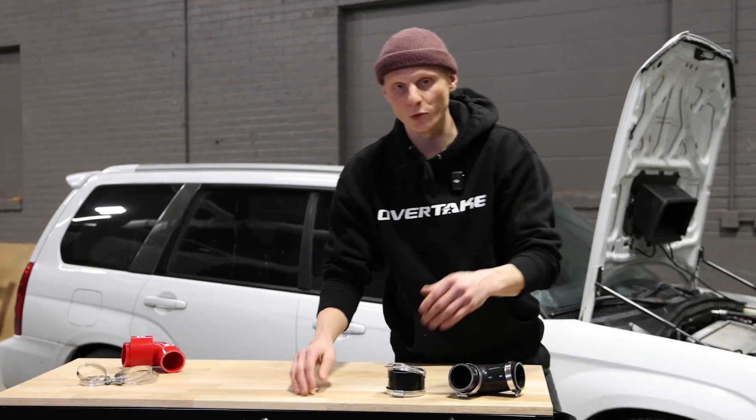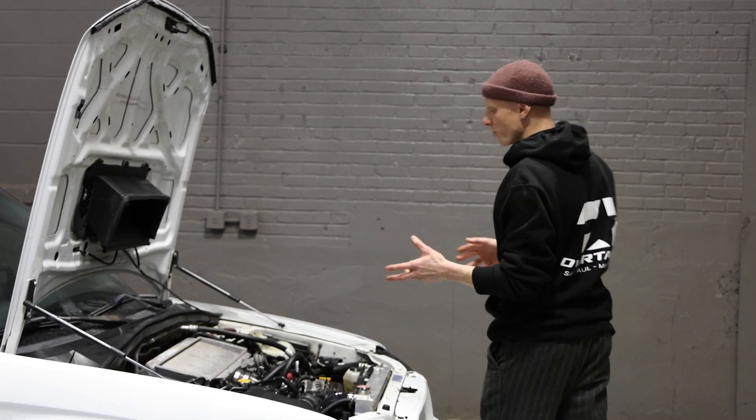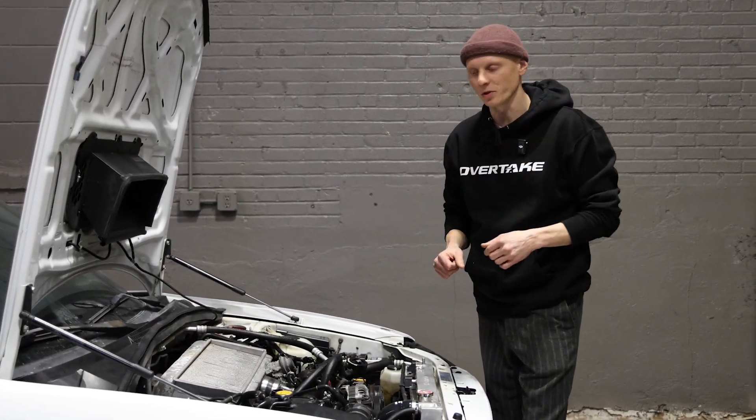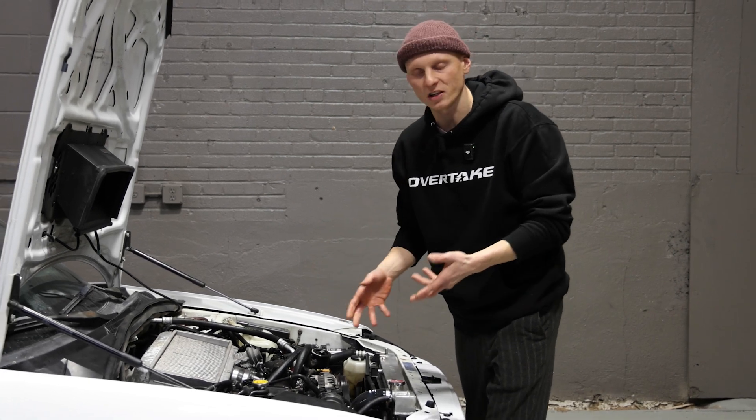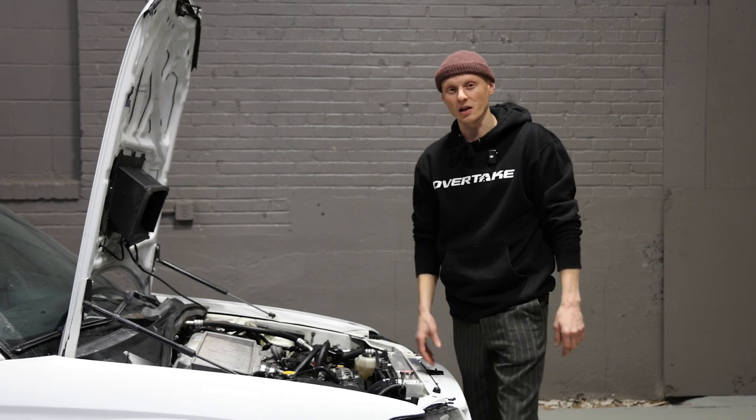Next up for me is to grab a couple tools and then get this intercooler off. Now, we're not going to do a step-by-step removal on this, but we will put a couple links down in the description below because these tend to be specific towards different models. I'm going to get this off, get it on our table, and install one of these coupler kits.